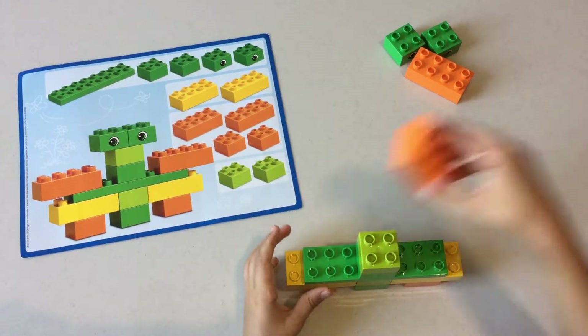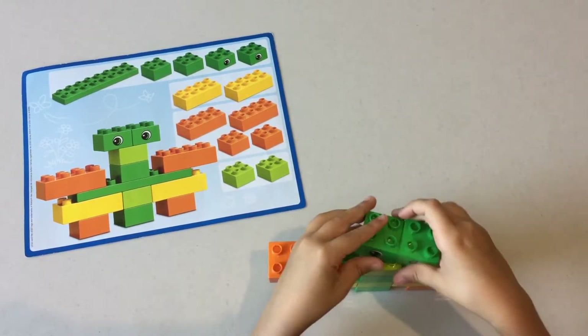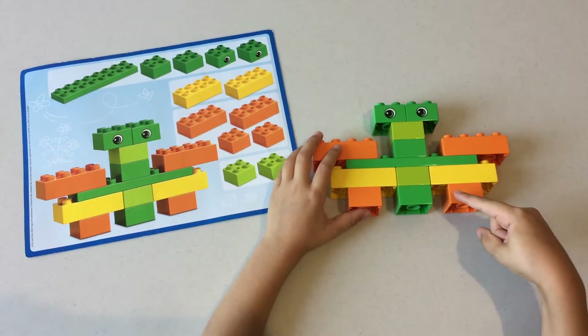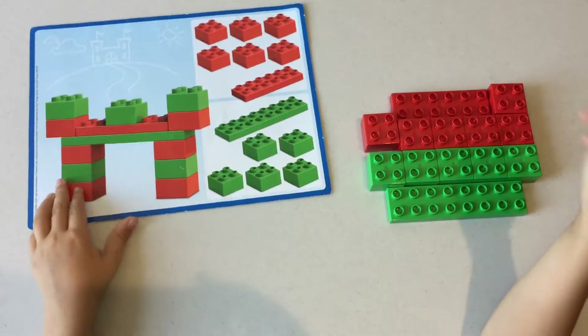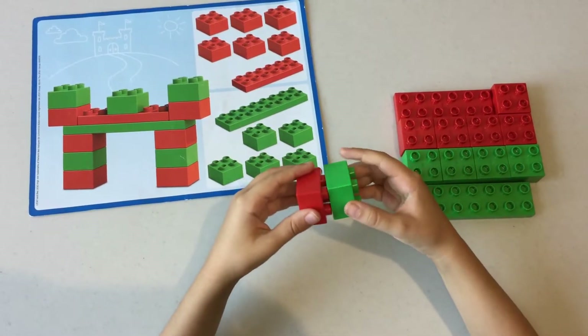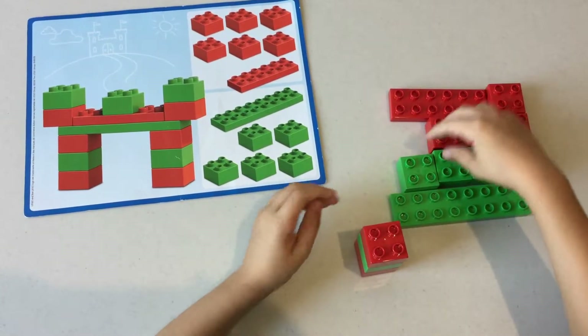Then put a stalk in the middle, then put the oranges in their place, then put these two eyes on. Next we're going to build this castle entrance. So first we're gonna stack in a pattern: red, green, red, and do two of these stacks.